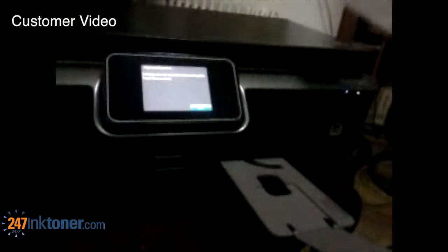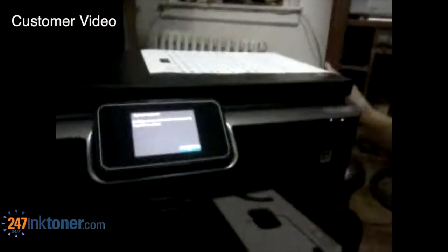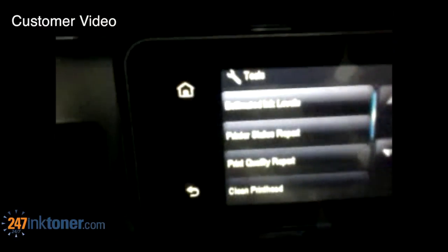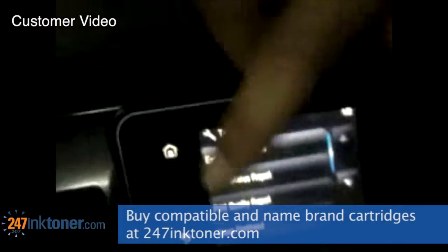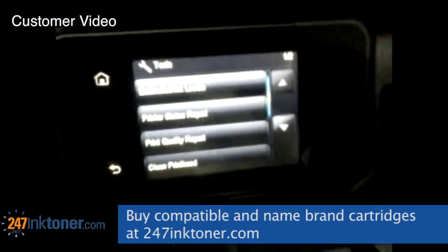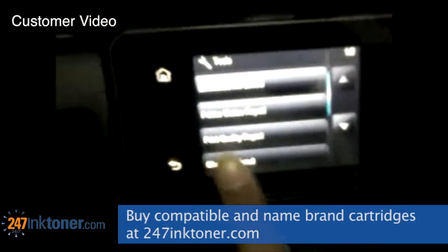Now we will run the cleaning cycle on your HB4SMR6515, brought to you by 247inktoner.com. Press OK and go to the first page. On there should be four choices: estimated ink levels, printer status report, print quality report, and clean printhead. Clean printhead is the fourth choice — click the fourth choice.